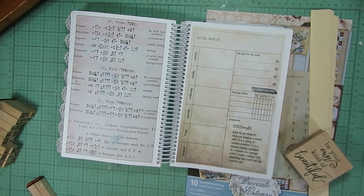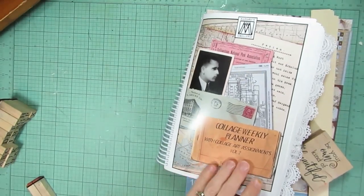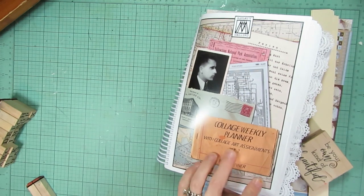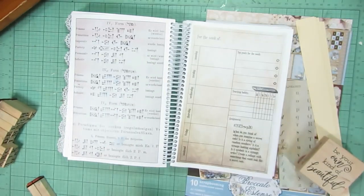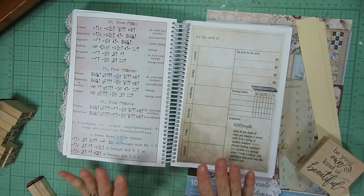Today we are continuing to work on a Marguerite Miller weekly planner — that's what it looks like. It's a collage weekly planner and Marguerite Miller has given us collage art assignments with some random prompts to create a collage each week. This week we are already on week number 30, and if you are new to this I do have a link listed below for Marguerite Miller's Etsy shop where you can purchase the planner.